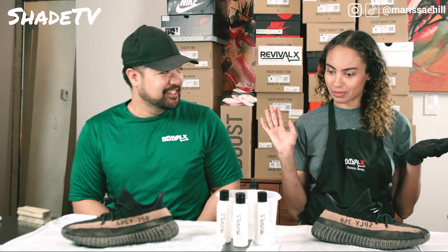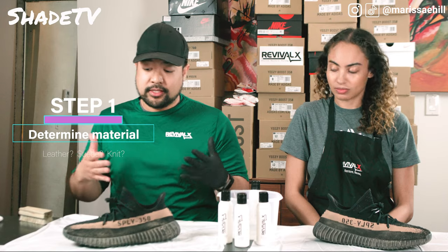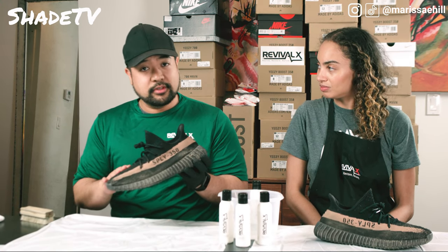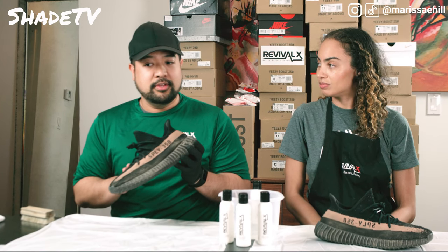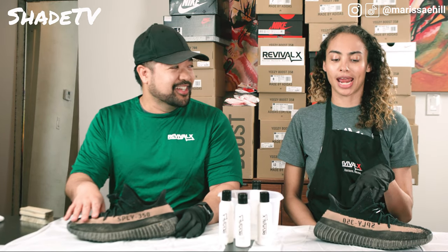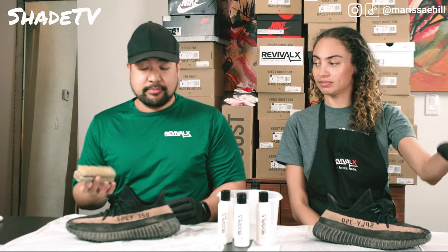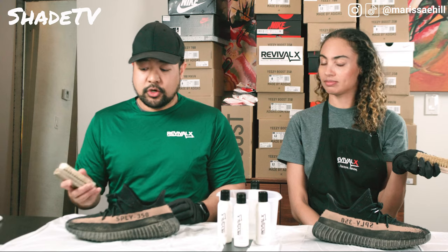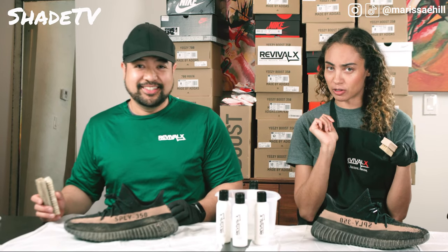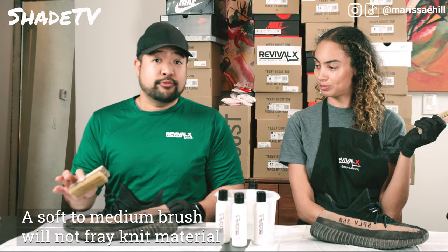Alright, so what's step one? My step one is always to take a look at the shoe, see what kind of material you have. You already established that it is a prime knit material. This V2 copper is soft, but it's actually a little more rough than the newer models of V2. Considering that, we can actually use the brush — this is a soft to medium bristled brush. It's like toothbrushes: there's a soft and a hard. Very important, just like your teeth — same goes for your shoes.